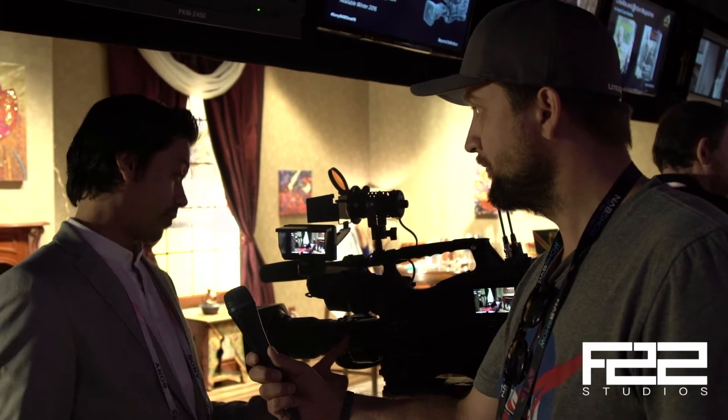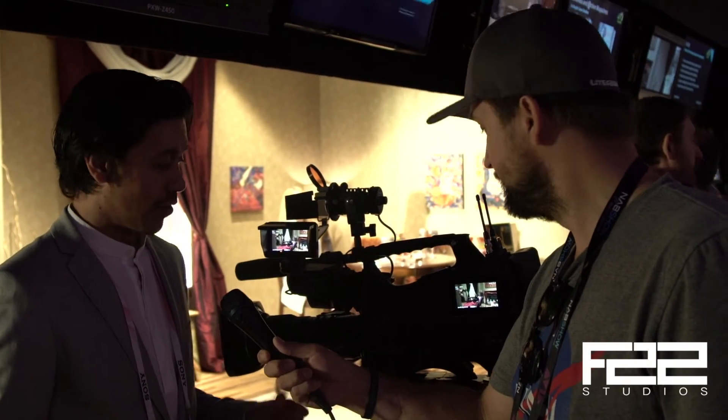We've also got our brand new Fujinon 2/3-inch 4K lens — a 3.5, 4.3 to 4-to-13 lens. B4 mount. So we have pictures coming out of this camera now that you can practically cut yourself on.